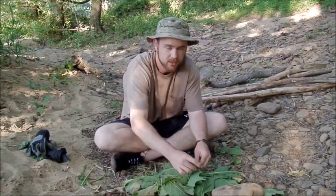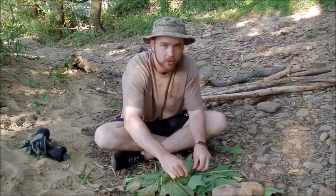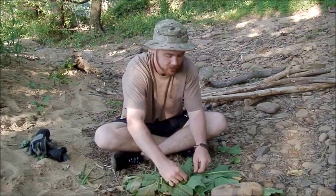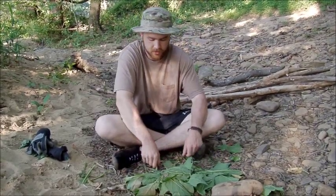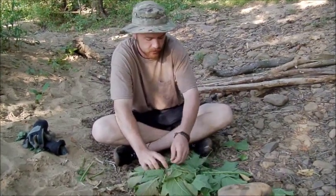Don't get fancy with your knots. I'm the worst about knots — I just do an overhand knot for damn near everything I do and it works great. You don't have to do anything different than that. Give me a few minutes and I'm going to get the rest of this wrapped up, and then we're going to show you how to cook it.